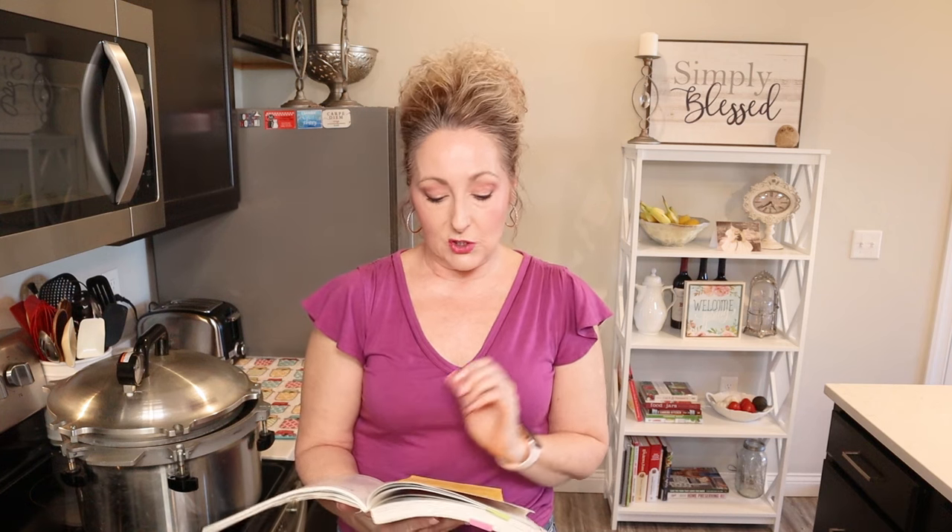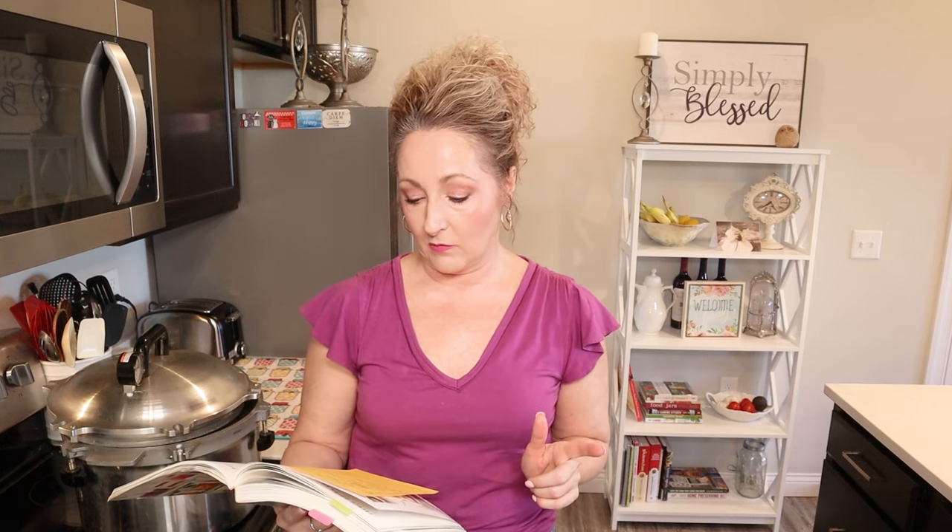Then I used one and a half pounds of stew meat. This was the part I like about the Ball recipe — they allow you to brown your meat in a little bit of oil. We know we're cautioned about not adding extra fat in canning recipes, but this recipe does allow for it, and that's why I liked it. So I browned up my one and a half pounds of stew meat in about one tablespoon of olive oil.